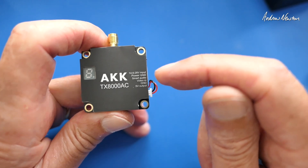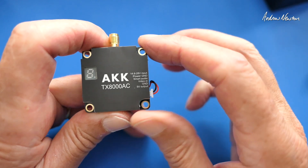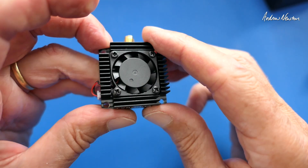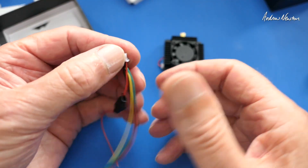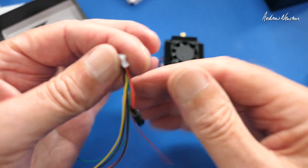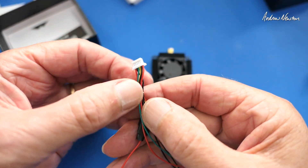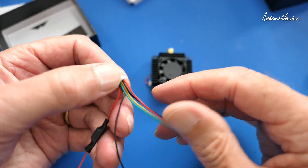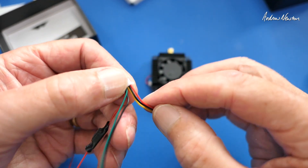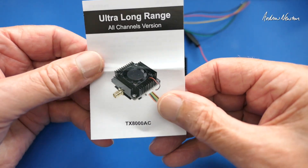Looking at the connections, we have power, ground, smart audio, video, ground, and five volts out for your camera. In the box we also get a connection cable that has an inductor inline for the power to absorb a bit of noise, because these things can be quite noisy. So we have power, ground, smart audio, video, and five volts and ground for your camera. And we have the little manual.